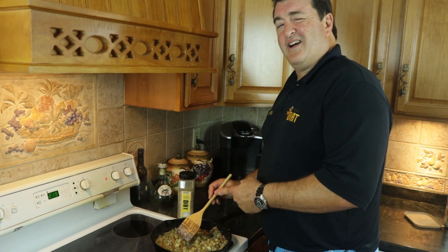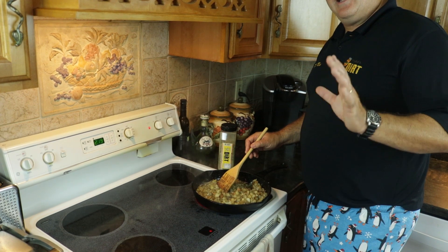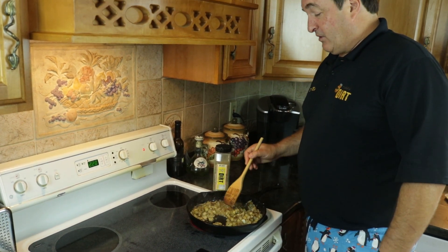Check out this spoon — I love this thing. I absolutely love it. Love this cast iron pan. You do not need a cast iron pan, but it does work great.